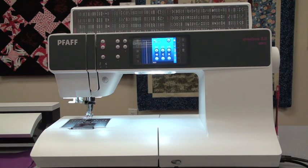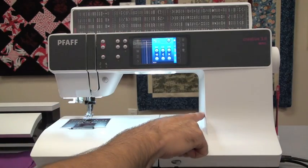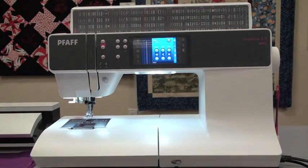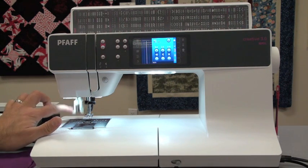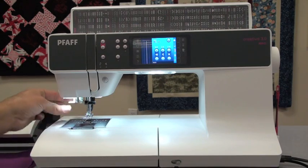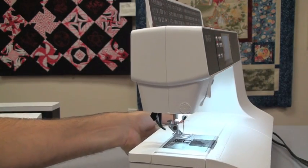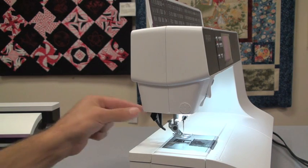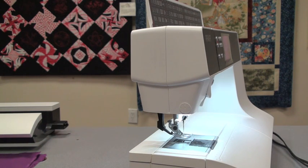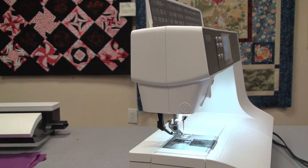Pfaff has a long arm - longer than most machines. It's a 10-inch arm from the needle to the inside, so you can get big fat rolls of fabric. Pfaff also has drop-in bobbins, which I absolutely prefer. Another feature is the automatic needle threader. One of Pfaff's crowning features is their built-in walking foot - the upper feed system is integrated in the machine. They've had it for over 30 years. It's as simple as turning it on or off, and you leave it on for the majority of your sewing.